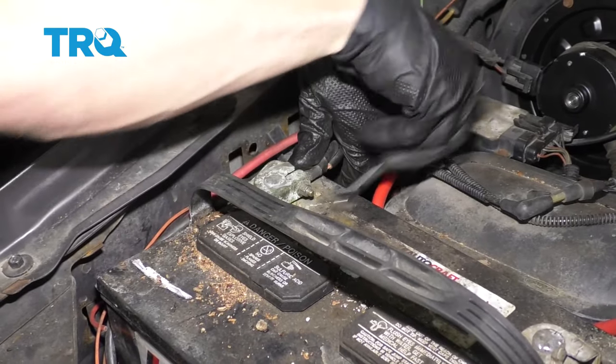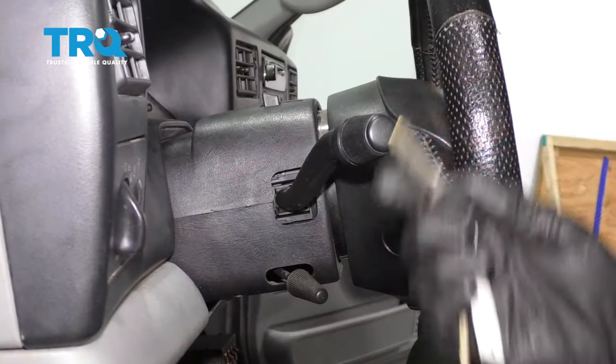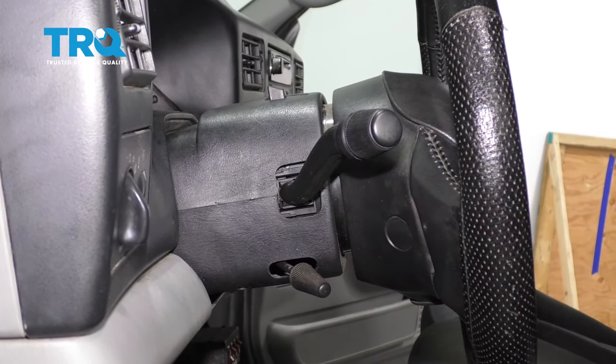Now let's reconnect our battery and tighten it up. Okay friends, all you have left to do now is put the key in the ignition, put it in the on position, and then test to make sure your wipers, your directionals, and everything else works the way that it should.